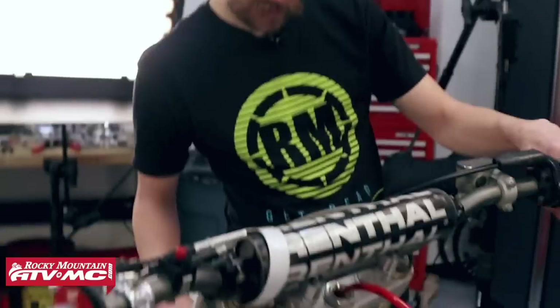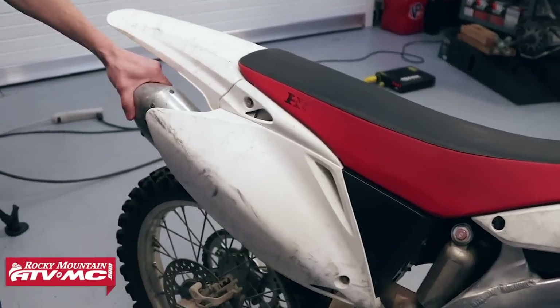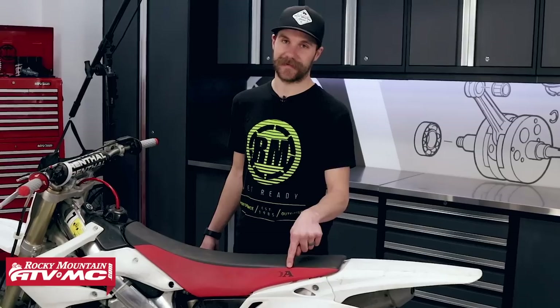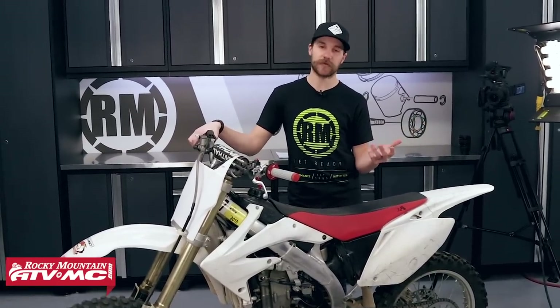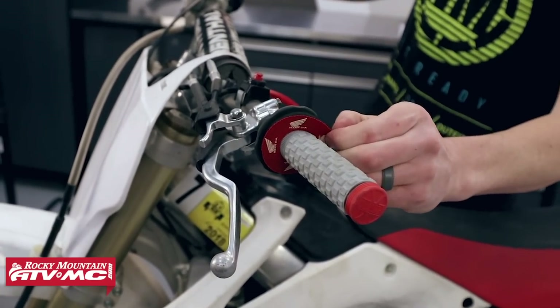Bars look a little bent. But there are a few things it's got going for it — it's got a lot of stock parts. I'm really surprised it's got the stock brake pedal on here, stock muffler, stock foot pegs. We had to buy this bike — it was a no brainer. Since they've been around since 2002, it's probably the most popular used bike ever made. There's a ton of these things out there and they're just good bikes. Check this out — brand new pillow tops, Honda grip donuts.